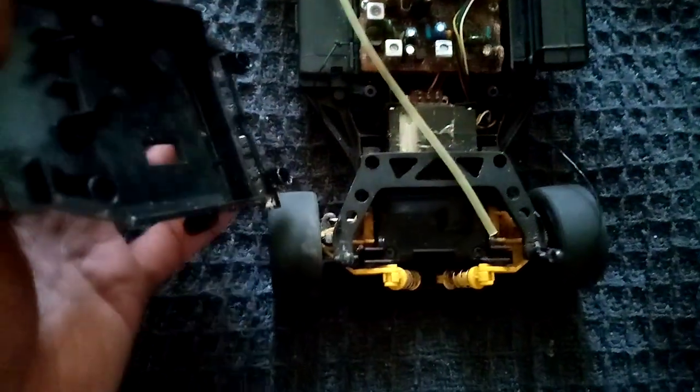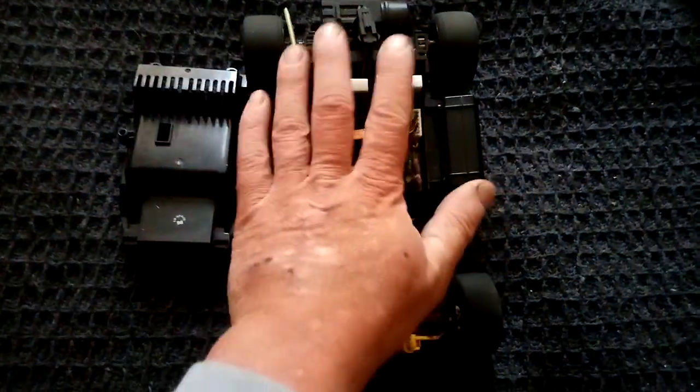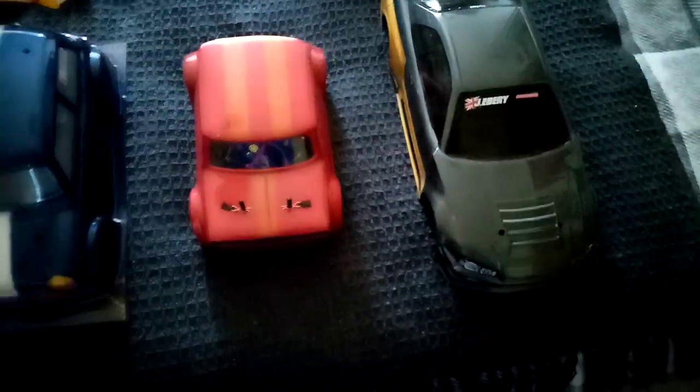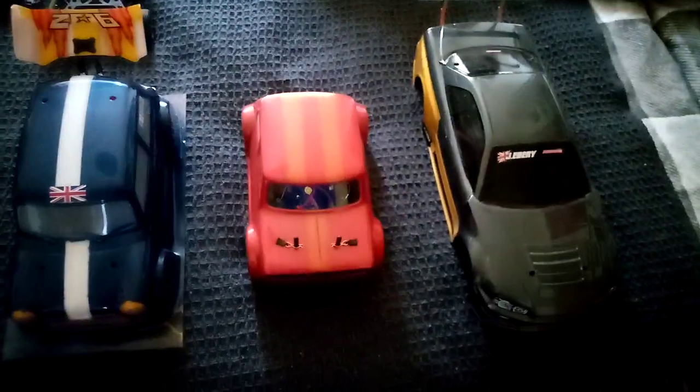I can rip all that out and just use the chassis — take the tires off, put some better tires on, and see if I can get an upgrade for the suspension somehow. If I can get it up and running again, great; if not, I'll end up buying a chassis of a similar size for this. So yeah, that's just a quick update on the Transformers RC cars, guys and girls. Much love and respect — catch you in the next one. Eatron.